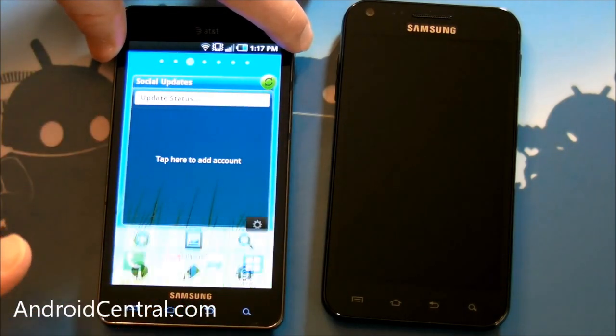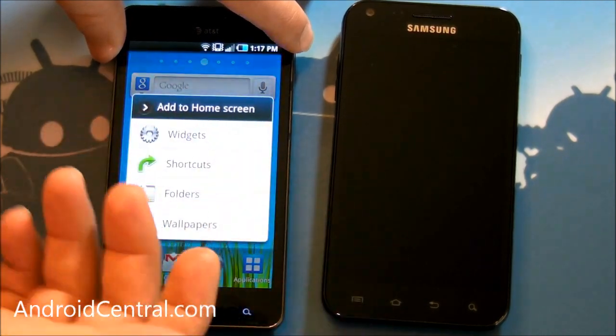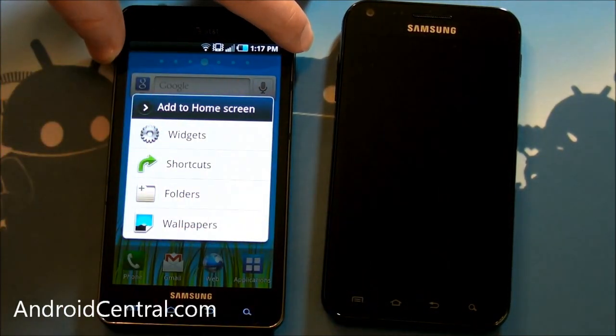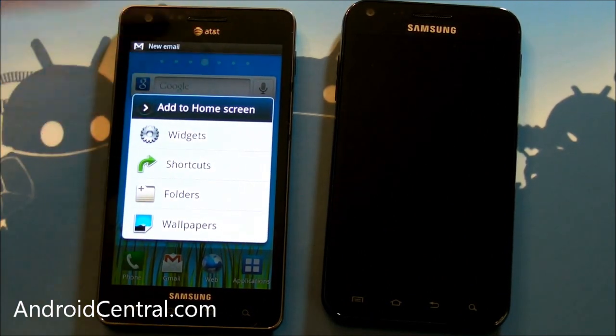But one thing that didn't change in this version is adding something to the home screen. If you hold down, you get the option to add to home screen — very boring. I hate the way it works. You get lists and you can't really get an idea of what's going where.